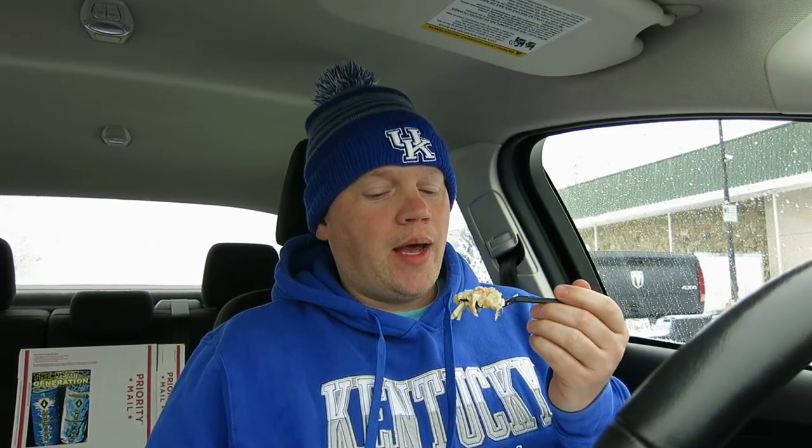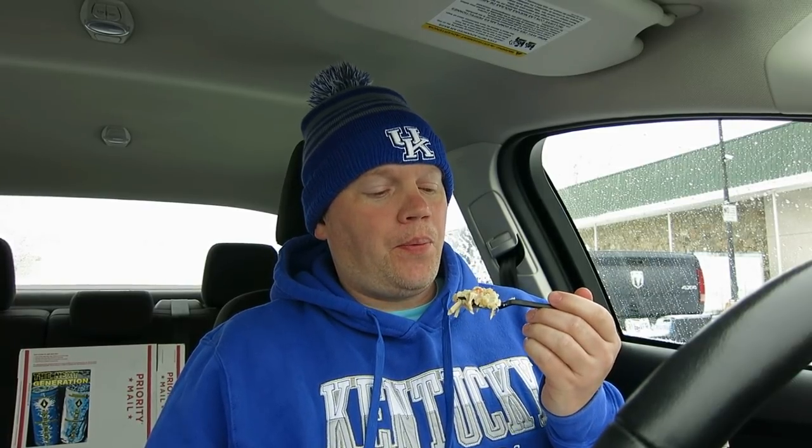I actually kind of bought this thinking it's probably not going to be that good — I'll probably get a few bites and go eat somewhere else. But I'll tell you what — $3.99 right now for the pot pie, and it's wonderful. I had very low expectations for it.